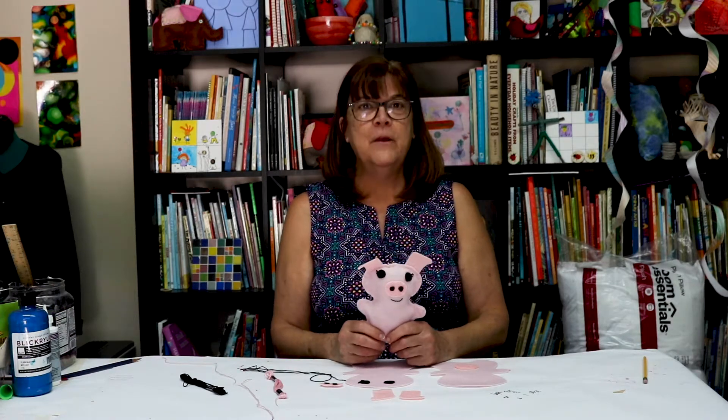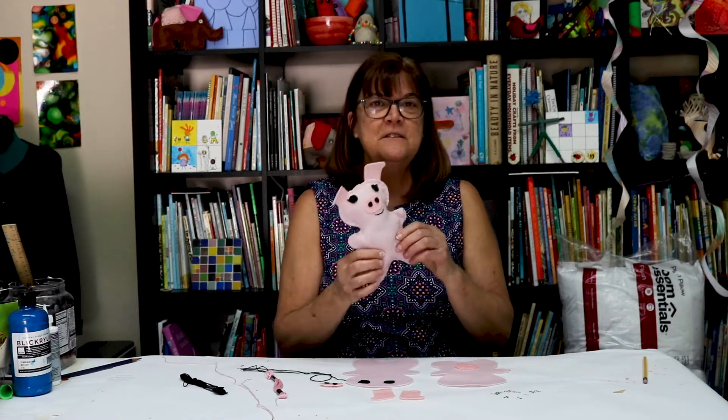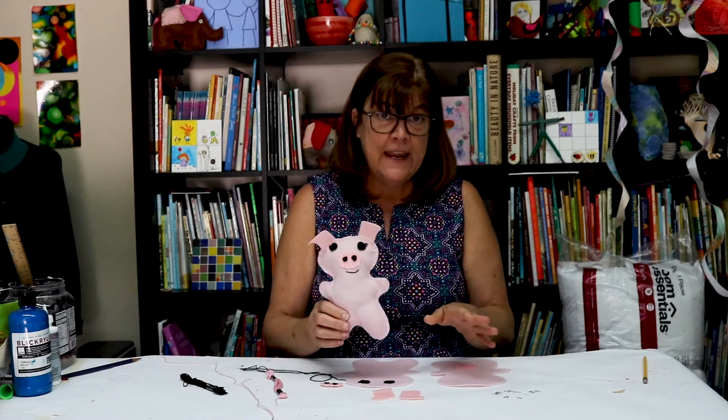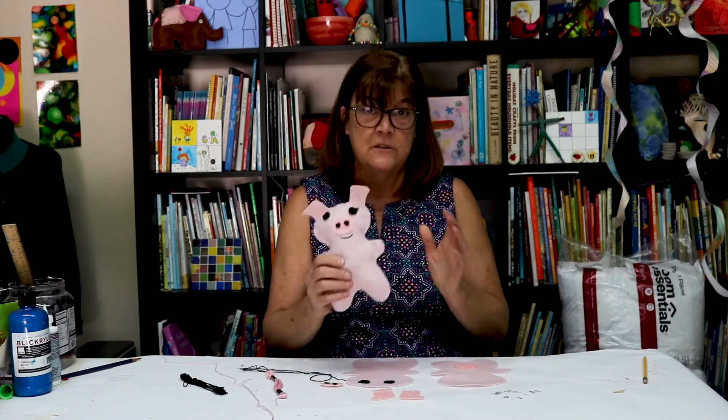Hi friends, Miss Hazel here and Miss Kate. Last week we made a farmyard chicken, and so now our chicken needs a friend. We're going to sew a little piggy today — very much like the chicken, but I'm going to show you the special bits so you can remember how to do it.